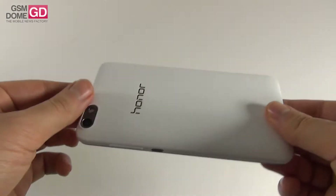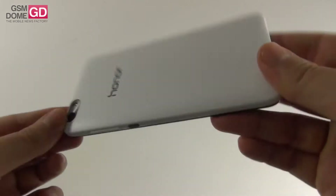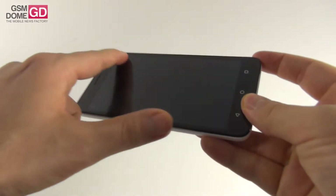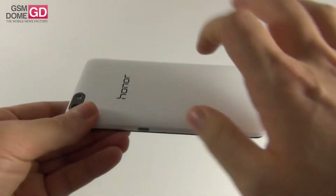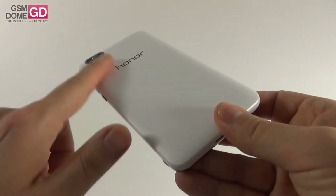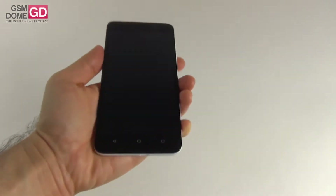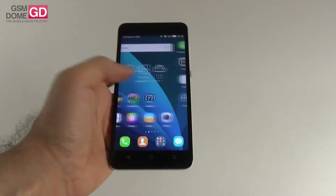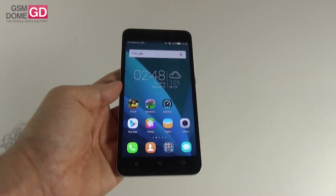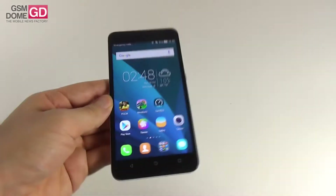The Asus Zenfone 2 Laser measures 10.8mm, this one only 8.65mm. The HTC Desire 820 is thinner at 7.7mm and also lighter by 15 grams. All of the phones just mentioned are 5.5 inch phablets, such as this one. We're dealing with a plastic case and the back feels pretty fragile — the texture is a bit like a twig basket and it sounds a bit hollow when tapped. The build is relatively solid but doesn't feel very solid; there's no strong metal frame to reassure us.